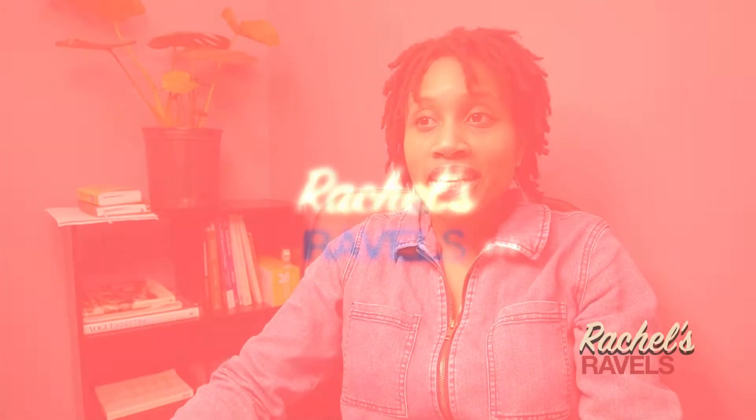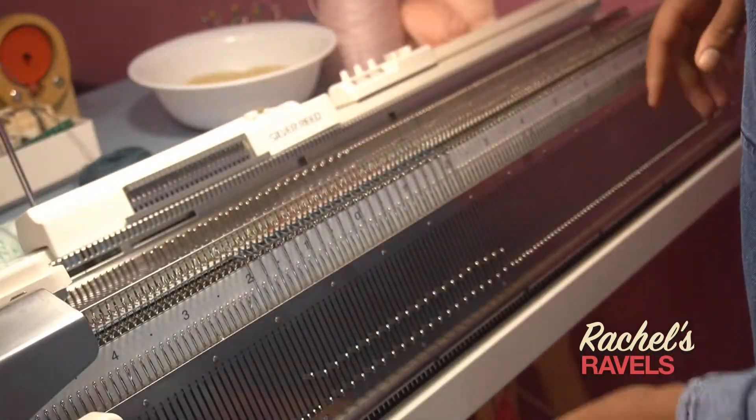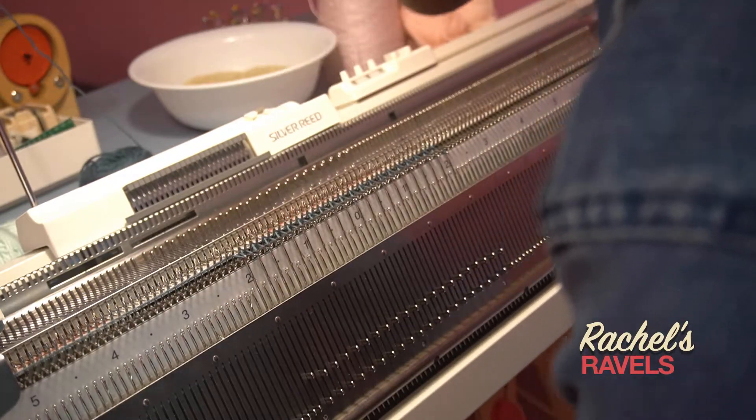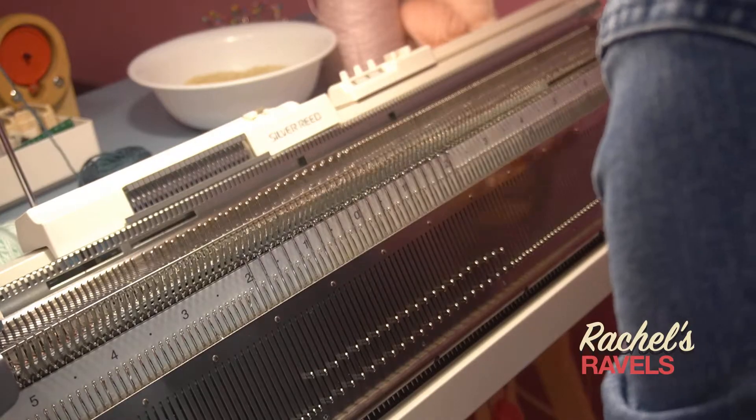After about a month with my knitting machine, I finally got my ribber out and I have been practicing with it. I tried about two weeks ago and felt overwhelmed, so I just put it back in the box, but this past week I was able to get it out and have some fun.